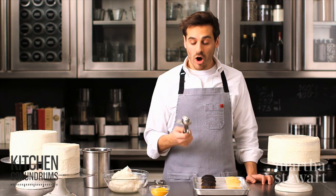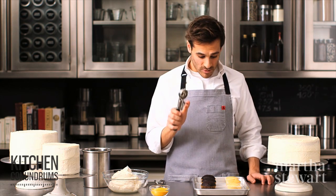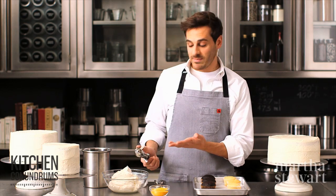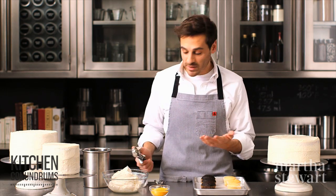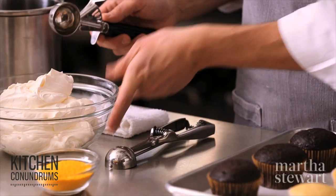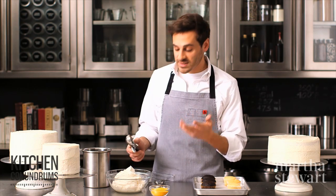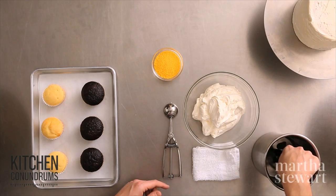The first tip is super simple and all you need is an ice cream scoop. I have some cupcakes and a little bit of buttercream. I like using a Swiss meringue buttercream, which is a buttercream frosting that has whipped egg whites in it, giving it a lighter, silkier texture. Take your ice cream scoop and dip it in a little bit of warm water.